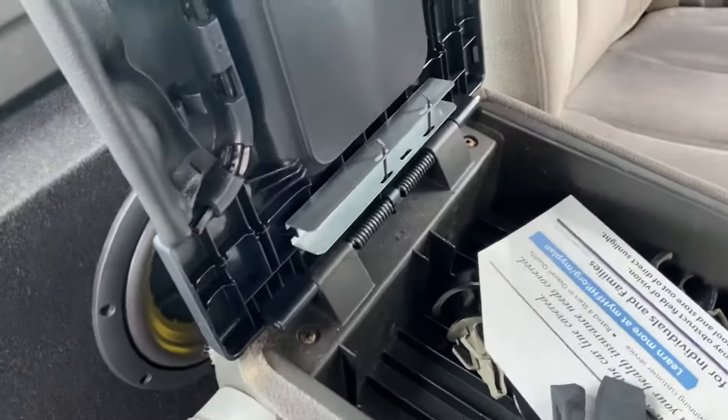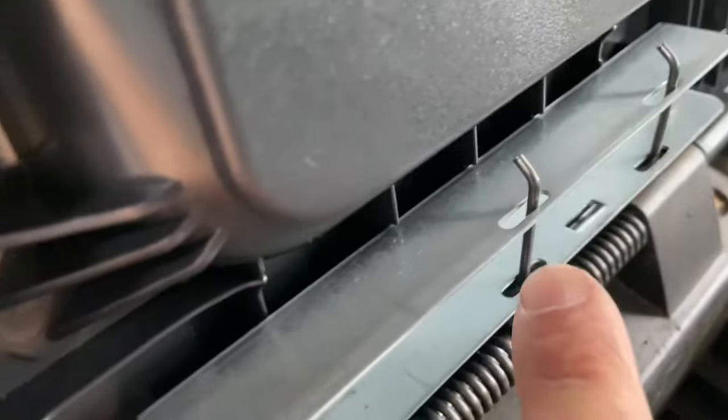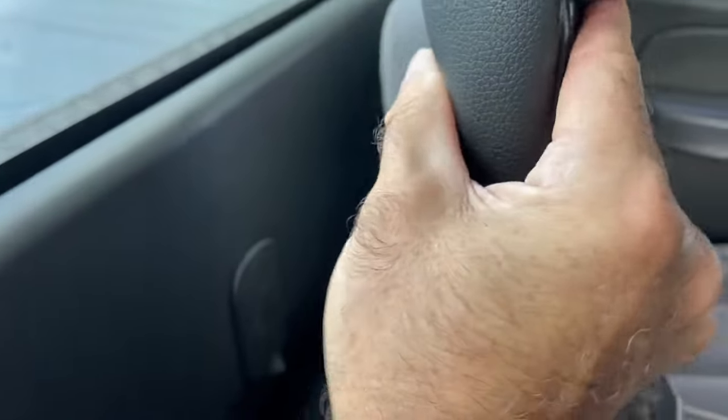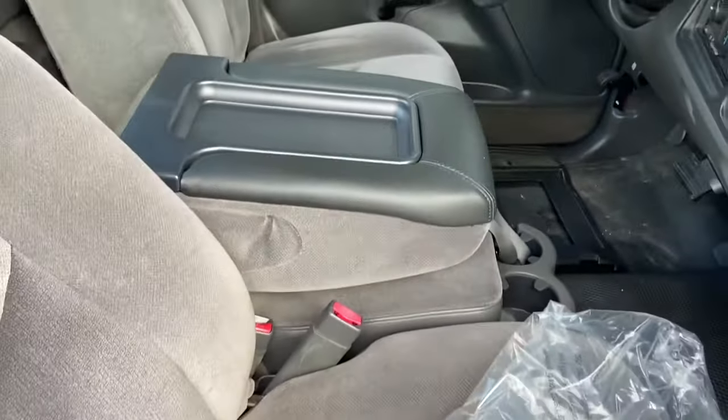Then you're gonna put your cover piece back on. The little hooks on the springs go towards the back and the straight parts go down towards the bottom. Take your new piece, line it up through the latch, and snap it back on all the way across. Snap this bottom in — and just like that, brand new console. It won't rattle around anymore, plastic is not broke, and you can get rid of the old one.